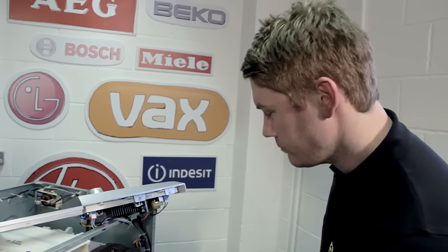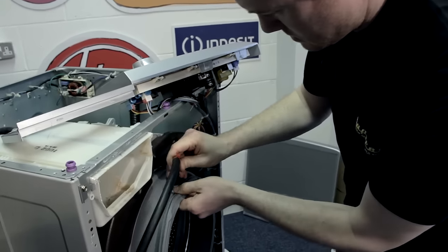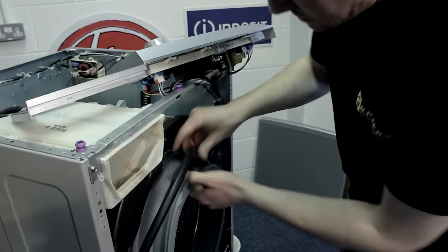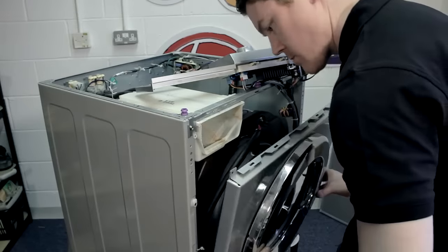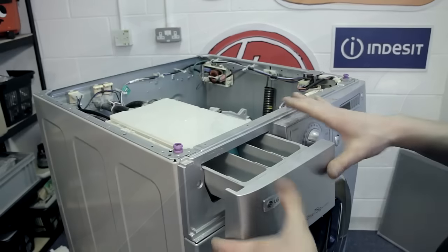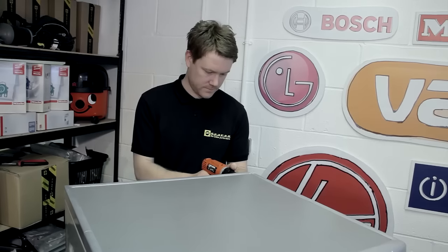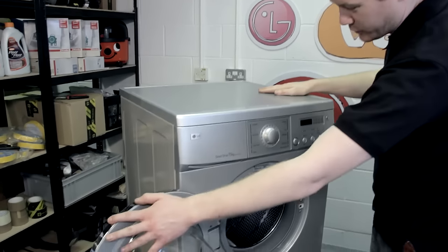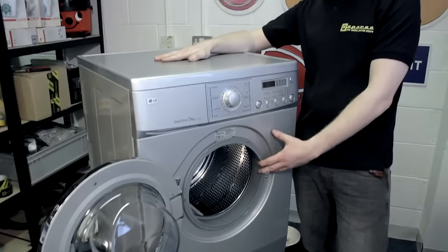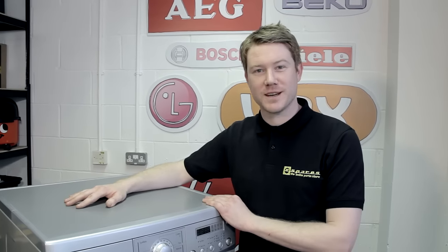Once that's done, all that's left is to reconnect your pipe and put it back together again. That's one brand new door seal fitted to this LG washing machine. If you need to find a door seal for your machine, you can find it at the eSpares.co.uk website. Thanks for watching.